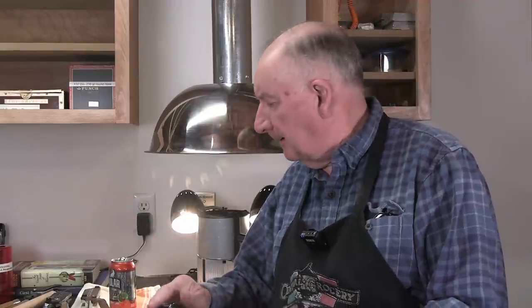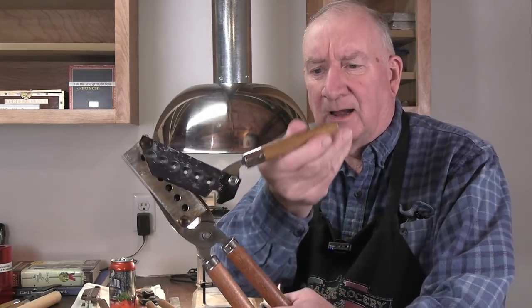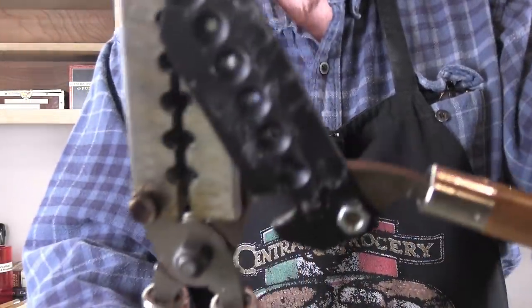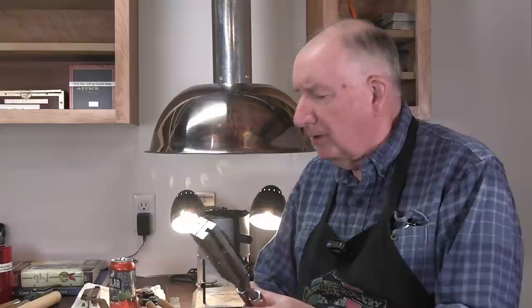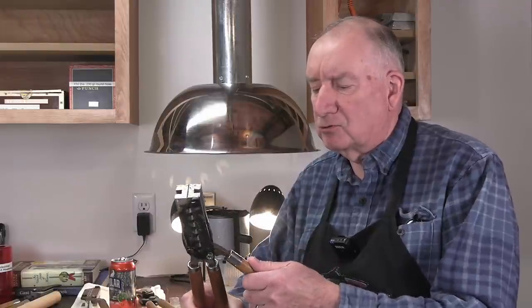Don't ever use a hammer — just use a dowel, that's the thing to use. The nice thing about the Lee six-cavity mold that I really appreciate is that it has this handle right here with a cam, and that cam just knocks that entire sprue off — slices it right off effortlessly. It's a fantastic system. As in all things, Lee — and I don't get a thing from Lee — I appreciate their engineering. They're extraordinary in their thoughtfulness of how they do things.